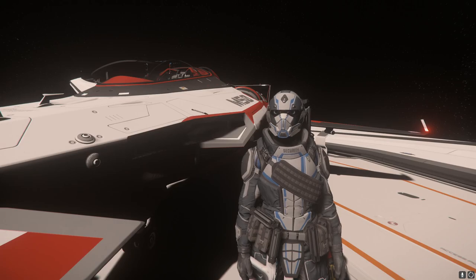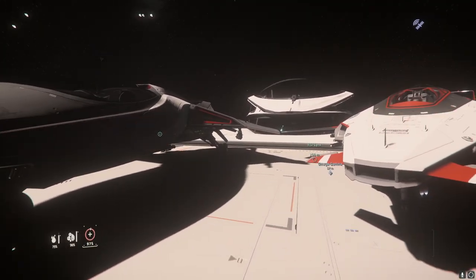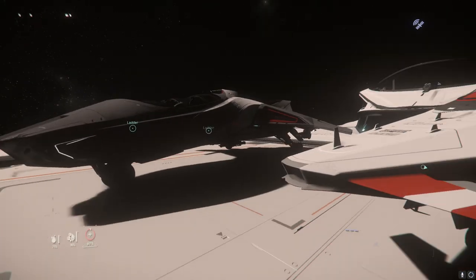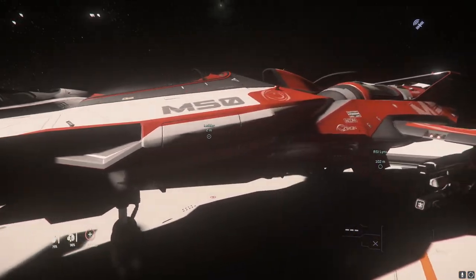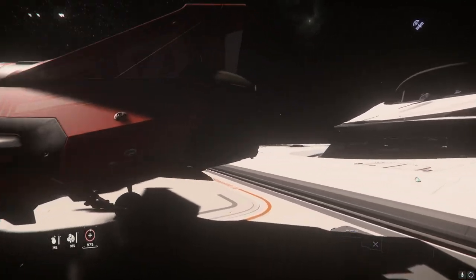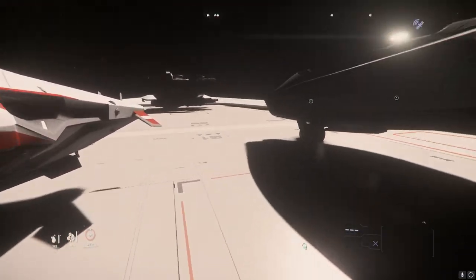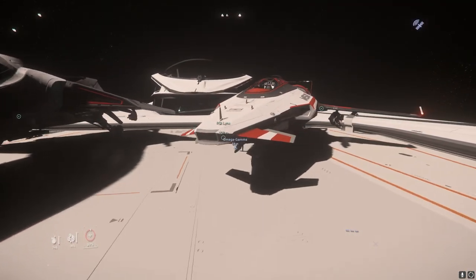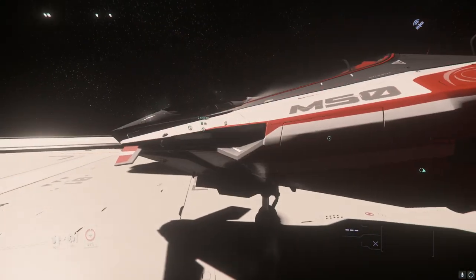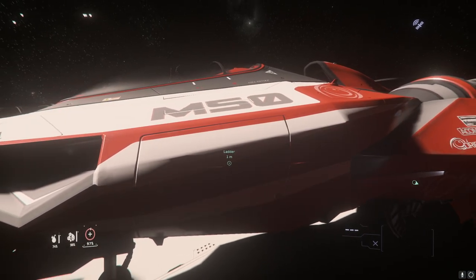Before we hop in the ship, we're going to talk about the ship. There's the beautiful 890, there's the 85X — don't worry about that thing over there. So here we are with the M50 — it is gorgeous. It is a racer ship, classified as a competitive racer by Origin.